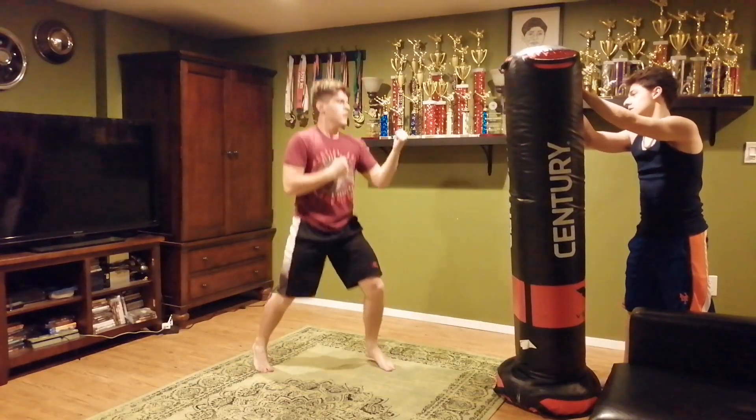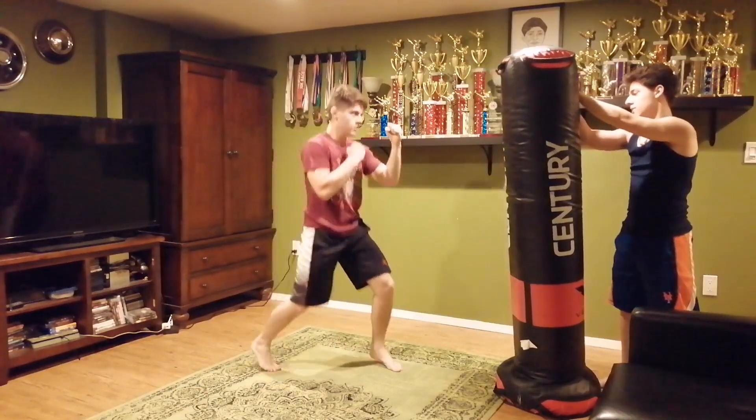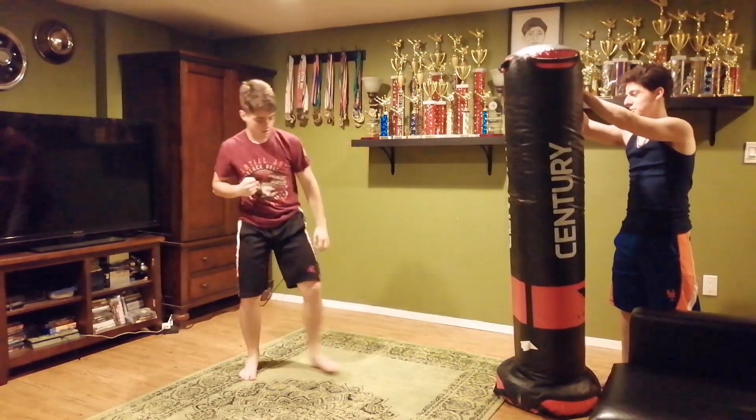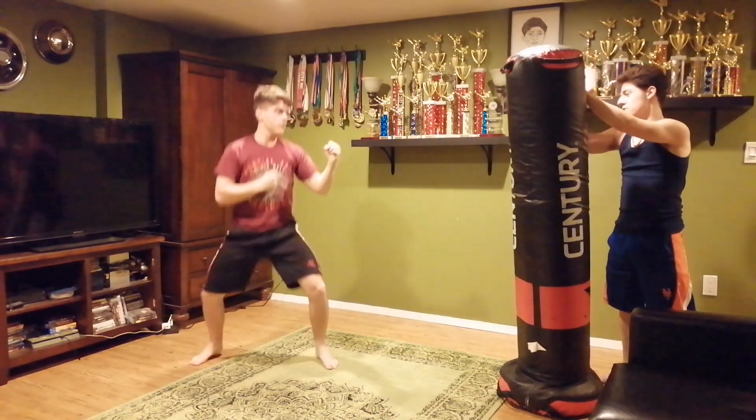Ready? Jab, cross, hook. There we go. Ready? Step back. Step back. Step back, cross your knife. There you go. Good. Ready? Step forward back, slide in front.